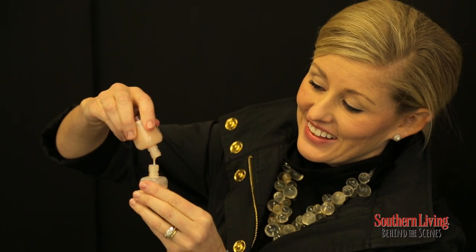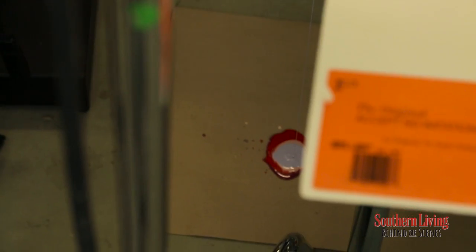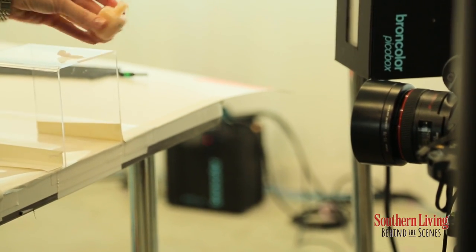Hey, I'm Robby Cappanetto. I'm a photographer at Southern Living Magazine. We're shooting the pouring of some fingernail polish and we're just getting started, so come on and join us.